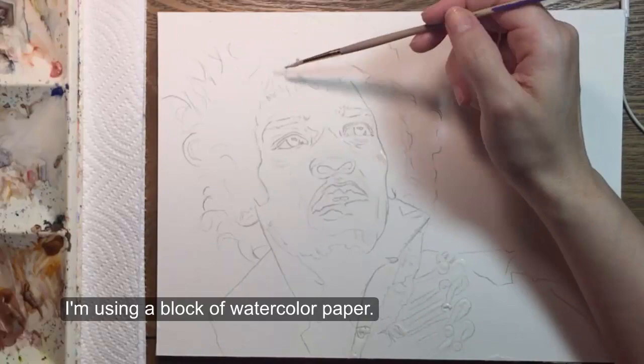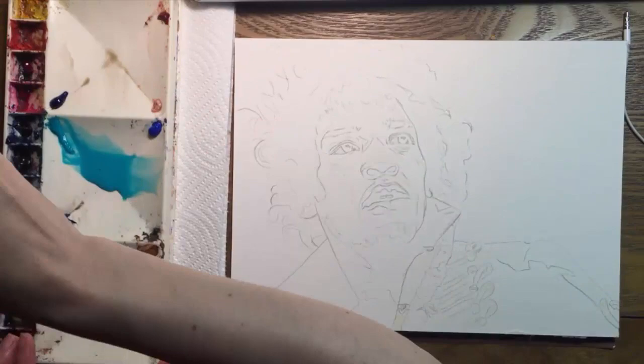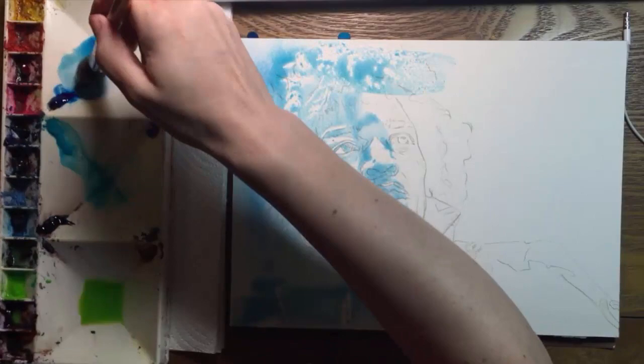I think the biggest challenge here will be his hair, which has a texture I'll try to mimic by brushing the masking fluid lightly over the paper where I see highlights. The tooth of the paper will create an irregular grainy texture. The highlights are around the outside edges of his hair, especially on the top.